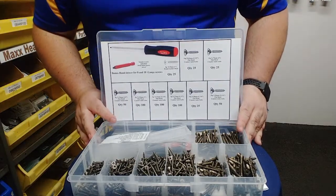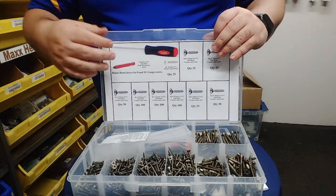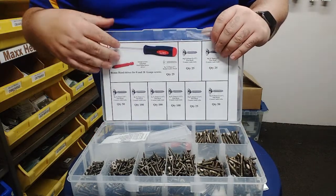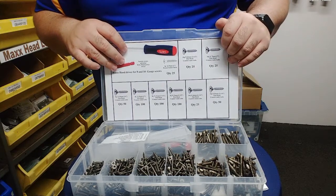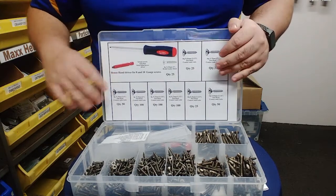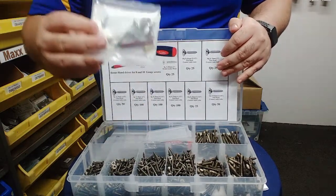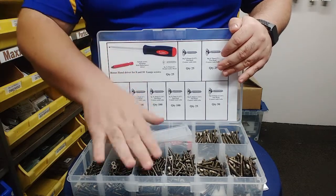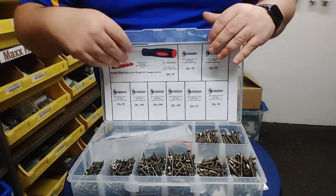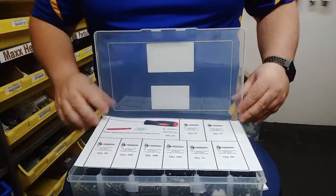For those people who have never used a Robinson screw before, we have our introductory pack which has 500 screws in it, from 8 gauge to 10 gauge, from 19mm up to 75mm. You have a hand driver, a few sample screws, and a power driver for your drill. This is priced at $49 and it's free post. There's a link in the description below if you'd like to purchase one.